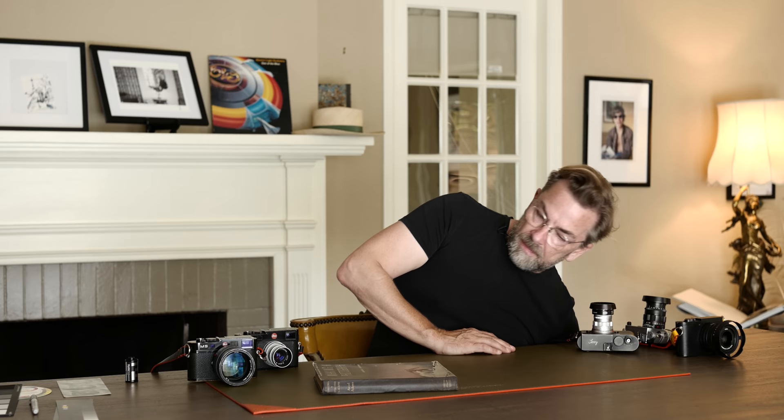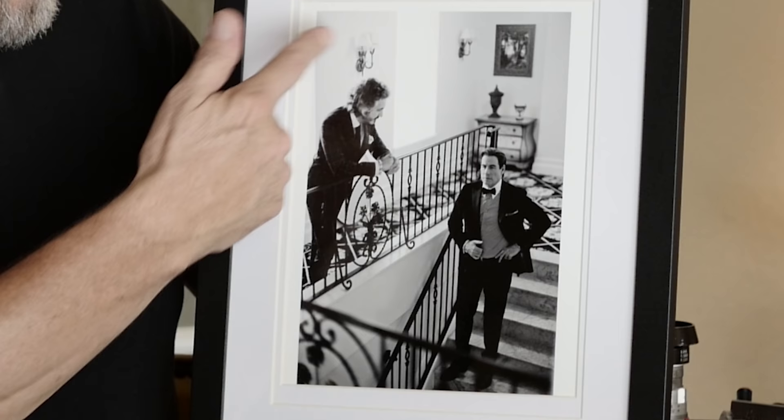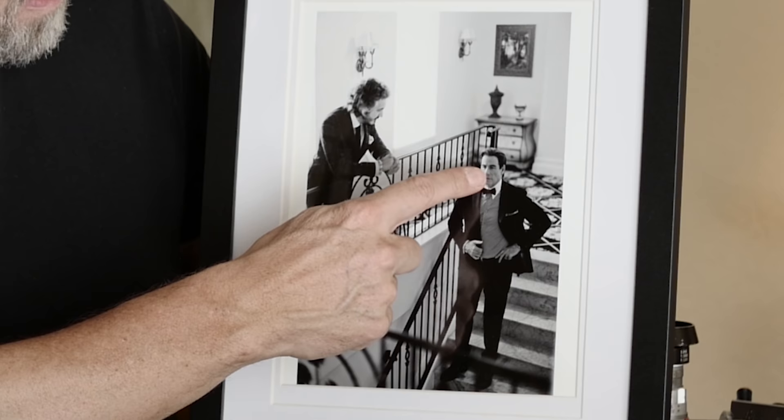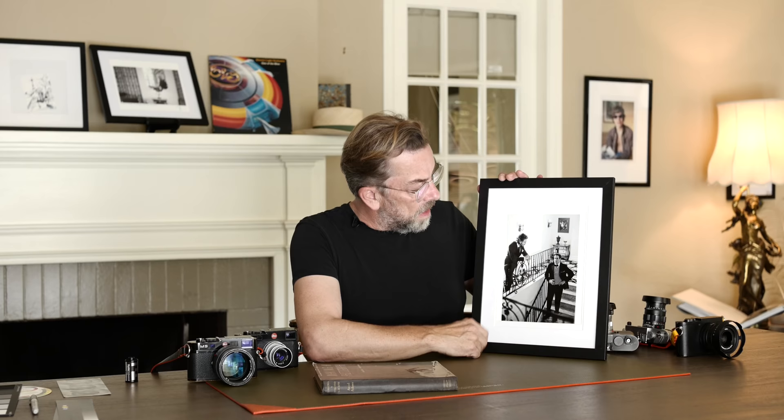I have one here — a photo I did of John Travolta and his designer. The key in this one is that the skin tone is right. You have a highlight on one side and shade on the other, but the skin tone is right on the bright side. Then it goes from black to white, with almost overexposed light from the window. It's very soft light.